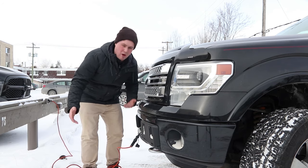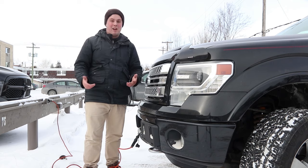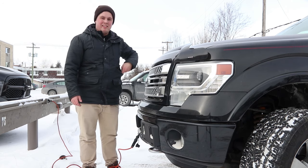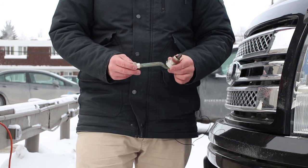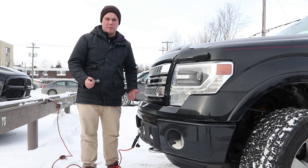We all know what a block heater is and practically what it does, but have you actually ever seen one before? I hadn't until yesterday either. This is a block heater — this little thing. I had no idea; I thought it was like a car battery-sized thing that warms up your battery.